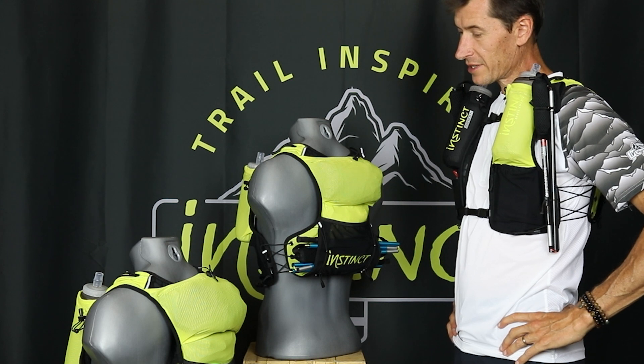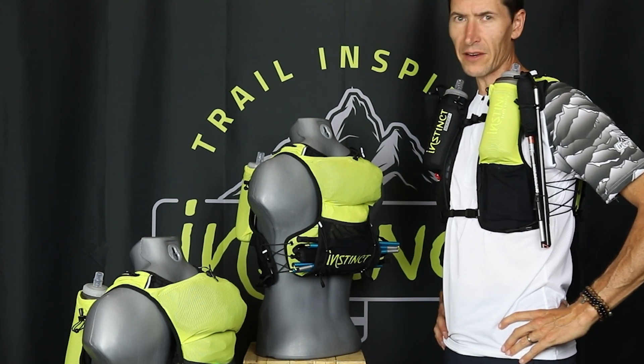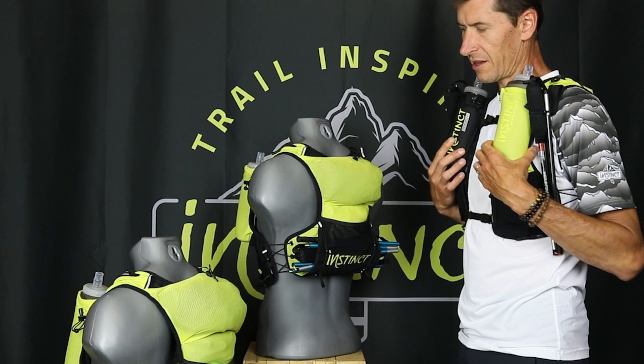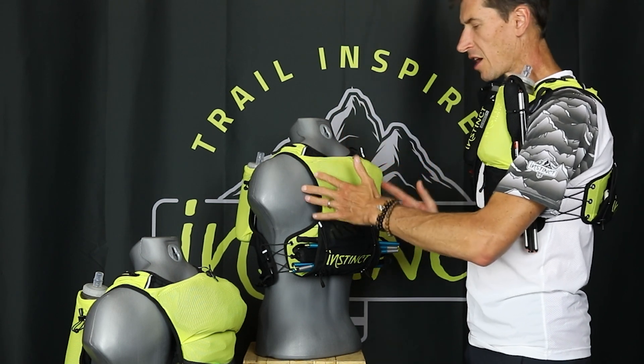Hi, I'm going to present the Evolution 2023 Updated Version. This is the pack that started it all with Instinct, famous for being ultra minimalist and extremely compact.